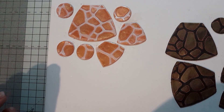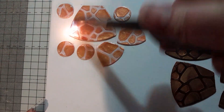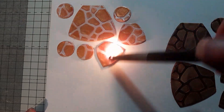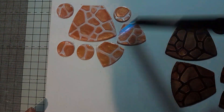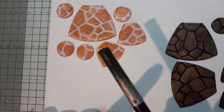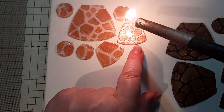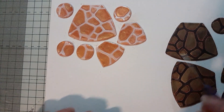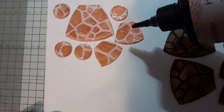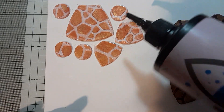Then I'm going to get my lighter and just pass over the top of the resin. This will pop any bubbles that you might have created when you were mixing up your resin — they pop quite easily. Also, because you've got a light so close to it, it helps you see any little bits you might have missed. I've spotted a little tiny hole that I need to fill in, so I'm just going to put a little drop on and it will spread out and find its way.